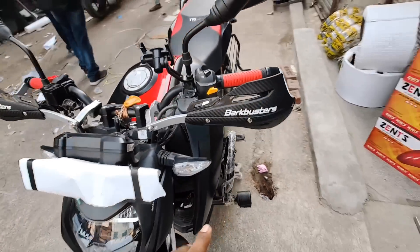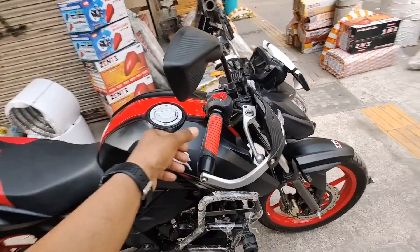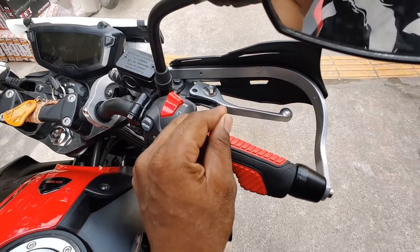In case your bike is falling down, you don't fall down. I have a frame crash guard protection. This is a hand grip — it is black and red.